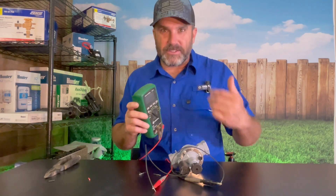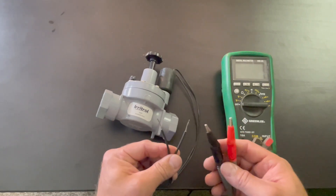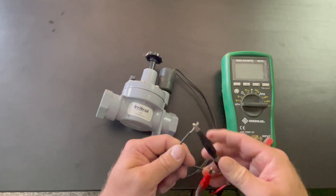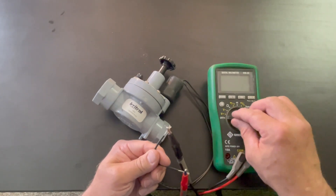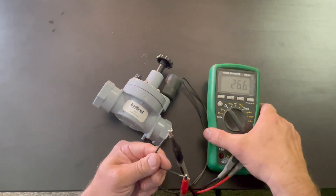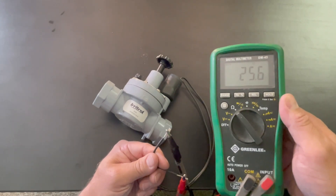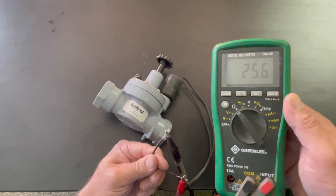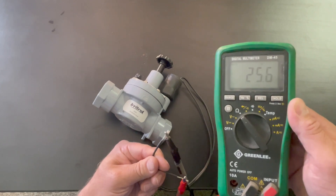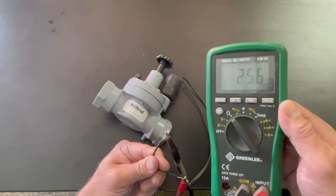Now let me show you a close-up view so you can see it a little bit closer. It doesn't matter which wire goes to which lead. Take your red lead and clamp to one wire, and the black lead clamp to the other wire. Then on your multimeter, switch over to the omega symbol — that's the symbol for ohms and we're testing the resistance. You see that number right there? 25.6. If you're testing your Irritrol sprinkler valves to see if they're good or not, this is what you want to see — somewhere around 25. If you get anything other than this number, it probably means your solenoid is bad.